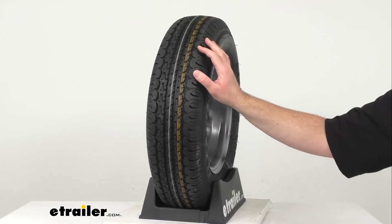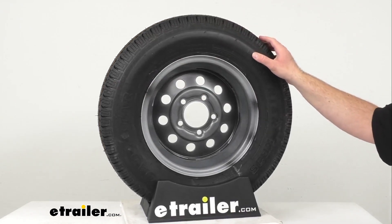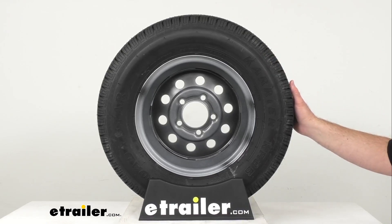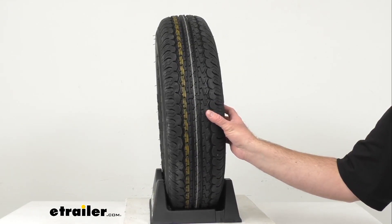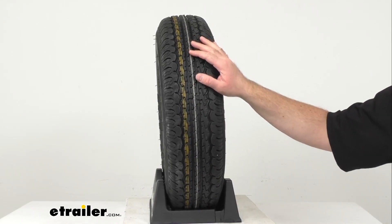This special trailer tire has sturdy sidewalls so that it can handle heavy loads. It is created specifically for trailers and it's not intended for use on other vehicles. This radial tire is constructed with double steel belts and full nylon plies combining for superior function and long life.